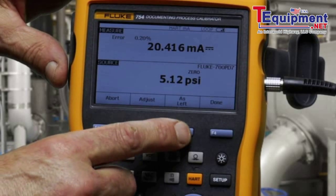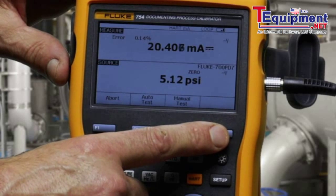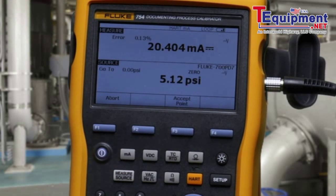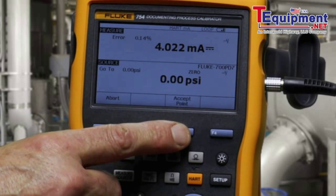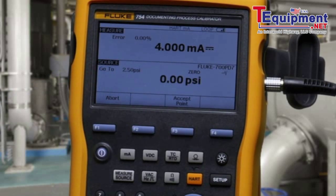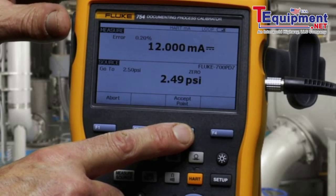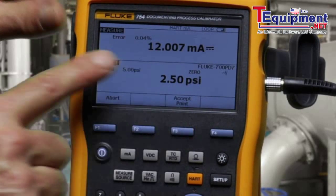Now, once the adjustment is complete, select as-left and repeat the test to confirm that the adjustment was successful. Apply the zero percent value. 50%. And then 100% — 5 PSI.